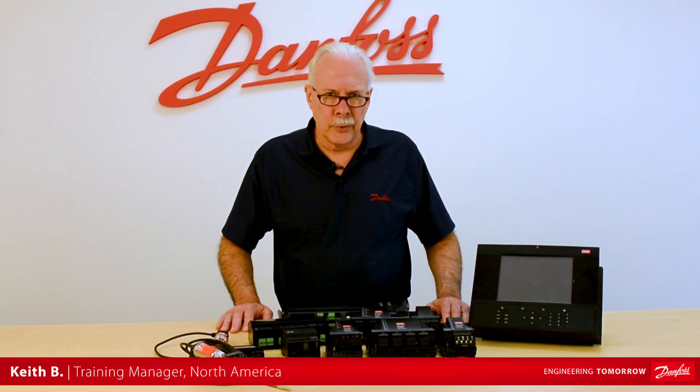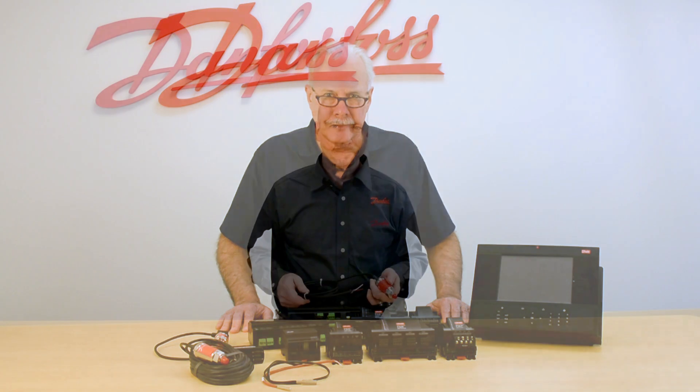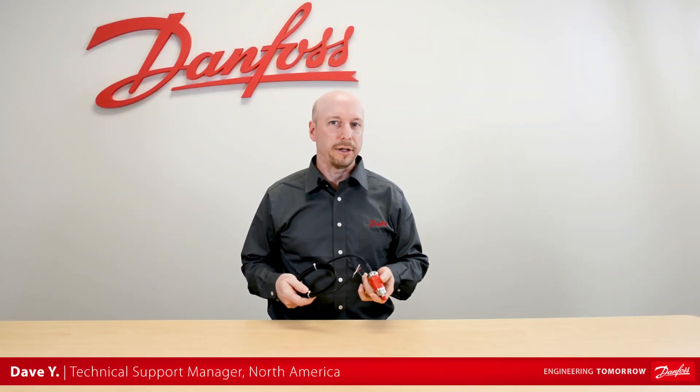Hi, I'm Keith with Danfoss Food Retail Controls. Today's video will be on the AKS-32 pressure transducer.